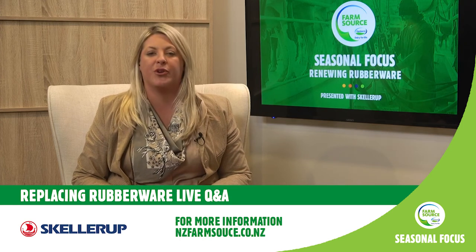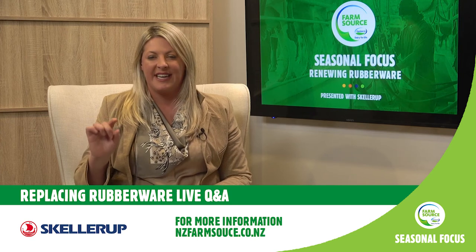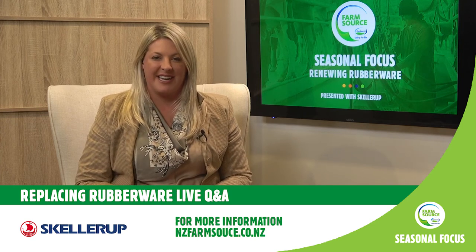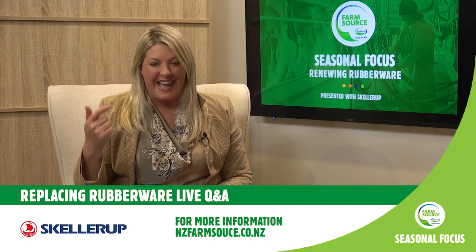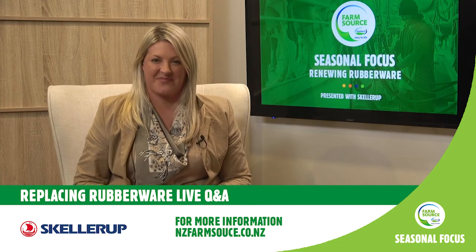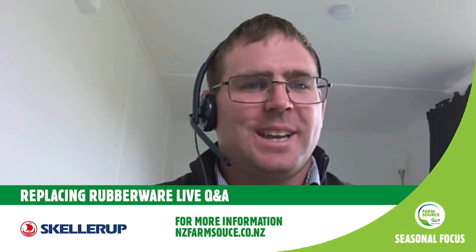Rob has said thank you — he's going to work on getting one of the Sculler Up reps out. Grant, as we loop round to summarise: are you going anywhere overseas this year? We have booked a holiday offshore — we're heading over to Argentina for five weeks in the near future, which my wife organised. What is one key message you want farmers to take away when thinking about rubberware and replacing it?